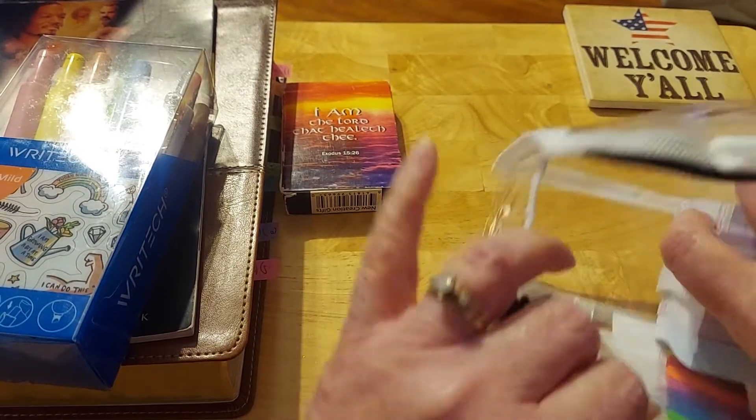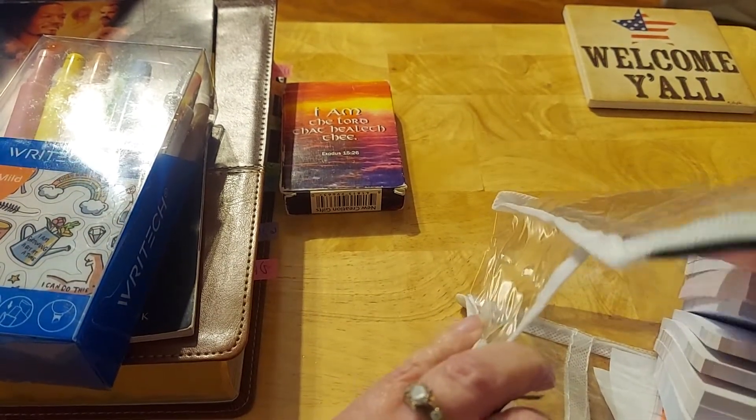You're going to go, 'This doesn't fit. There's no way all this fits.' It does.